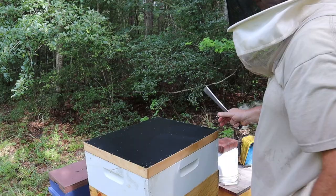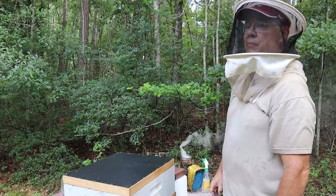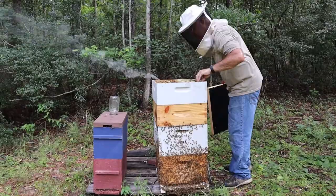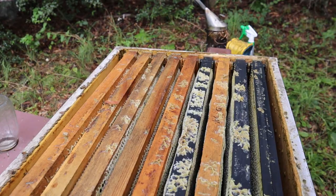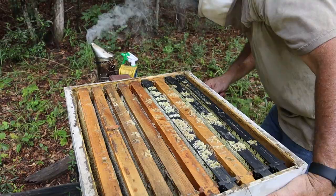But with several fume boards going and a good crew — we've got five of us here today — I think we can get it done pretty quick. Okay, so now it's been about five minutes. I'm going to take this off. Take a look right here — the bees are totally cleaned out of here for the most part. It's totally cleaned out. Here's what the honey is looking like. Good, beautiful honey. Now we're going to take this box off and take it to the truck.